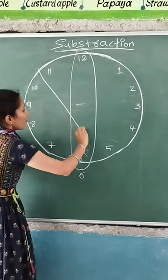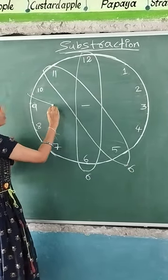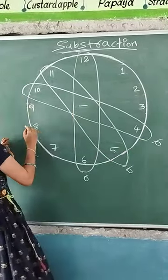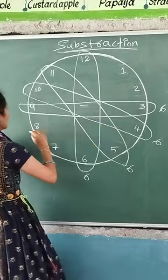Next, 11 minus 4? 6. 10 minus 4? 6. 9 minus 3? 6. 6.